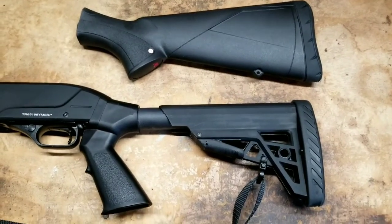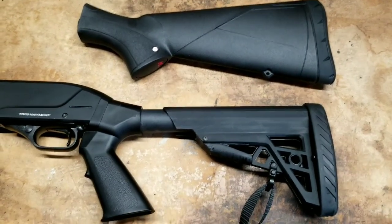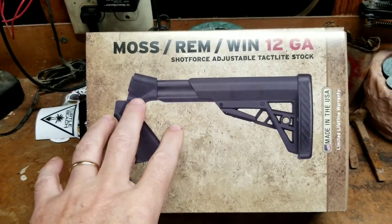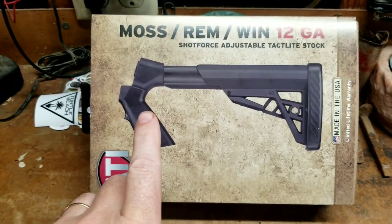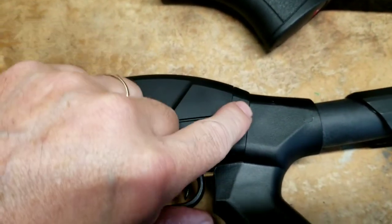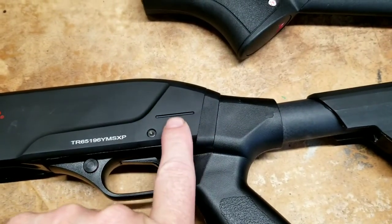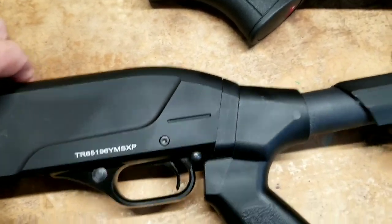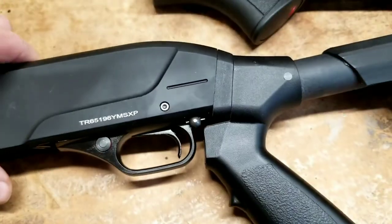The next upgrade was the pistol grip, which is a little bit more challenging, but it does make it more tactical. I went with ATI brand for the pistol grip — it says 12 gauge on the box. I did have to make some modifications to fit it on my 20 gauge. There's an extender piece right here that I had to shave down. It did take a little bit of work, but it came out flush — pretty good, so I'm happy with that.